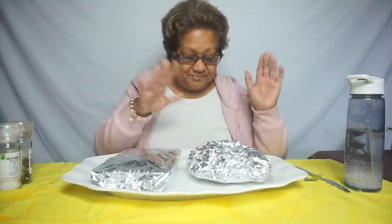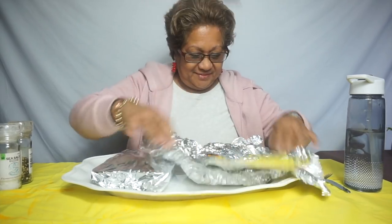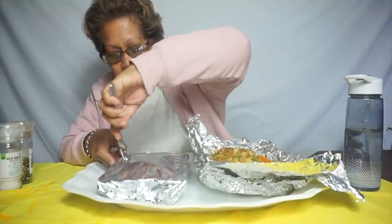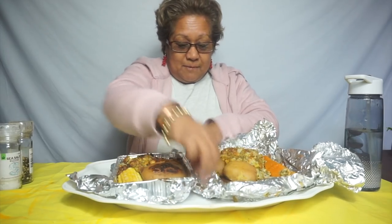I'm going to open up this one here first, guys. These can all have a look. Ooh, look at that! And I'll have a look at this one too. This one's not too bad either. But this one — the foil one — is looking more moist.